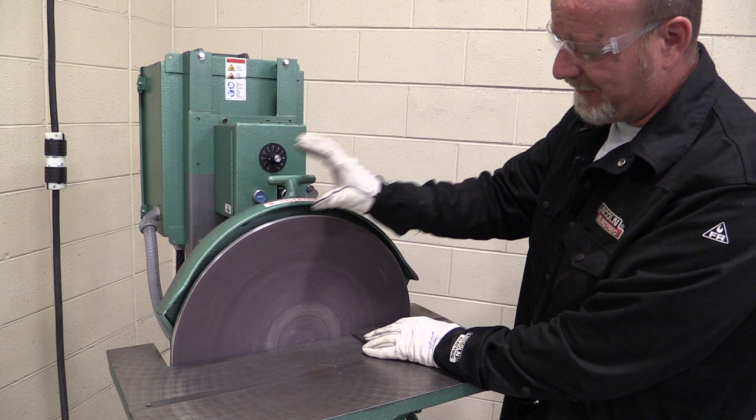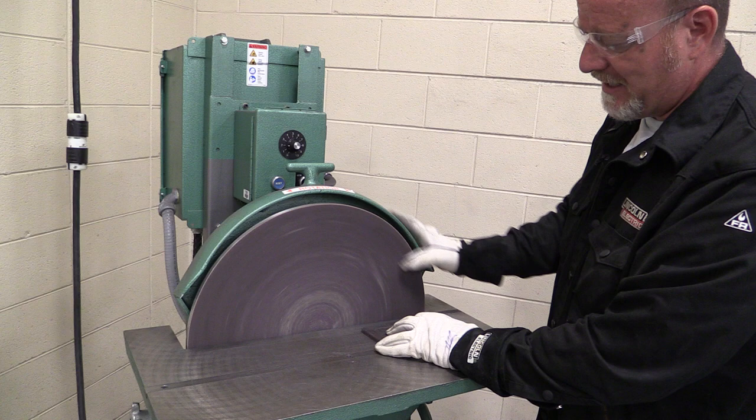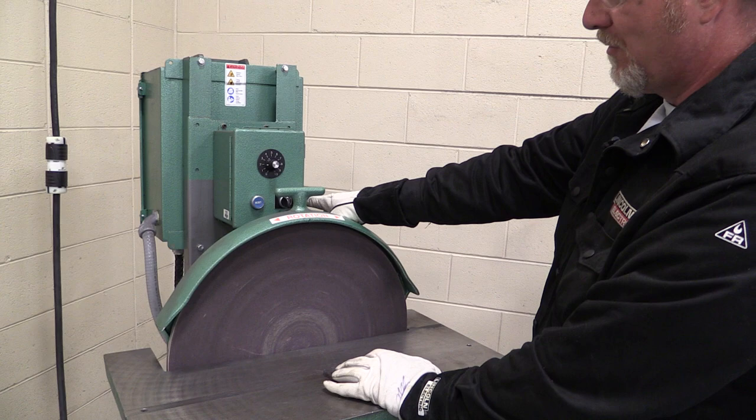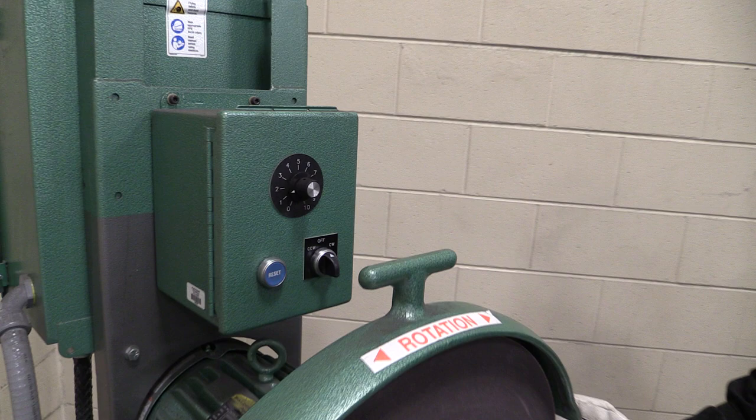If you're rotating it to the left, you come over here and sand from the center over. But when it's rotating to the right, you cannot sand over on this side, or it's going to grab your metal and kick it up in your face. So those are basically the only two controls: right, left, and then the speed at which the disc is turning.